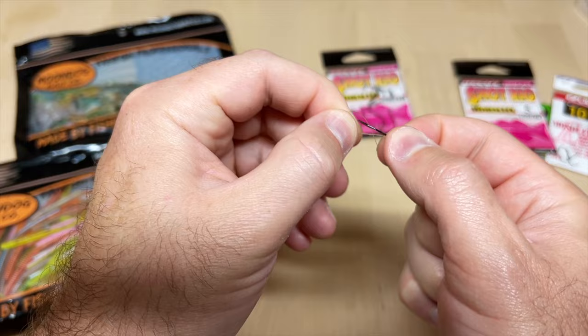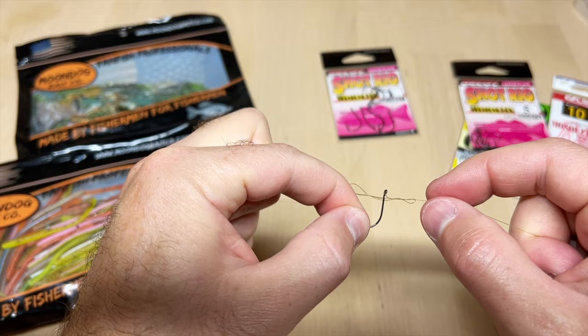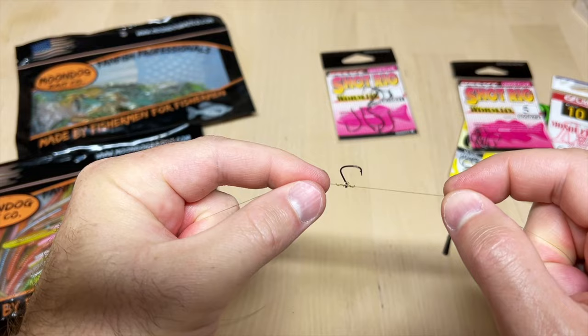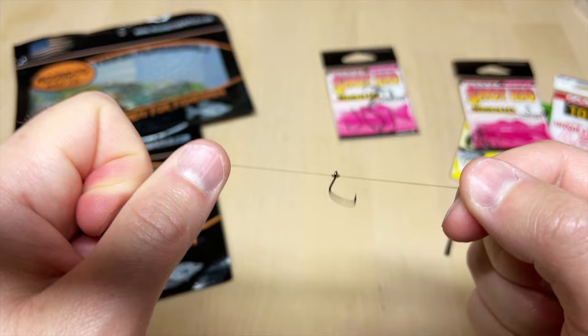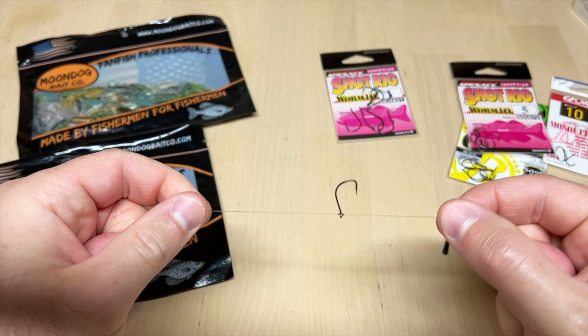Spin the hook through the loop about five times — it doesn't matter exactly how many, five to seven works. Then pull the tag end and running line evenly to tighten it down. What you end up with is a little barrel knot on the eye of the hook, with the hook sticking out at 90 degrees. If this demonstration wasn't clear, check the knot tying video linked in the description.